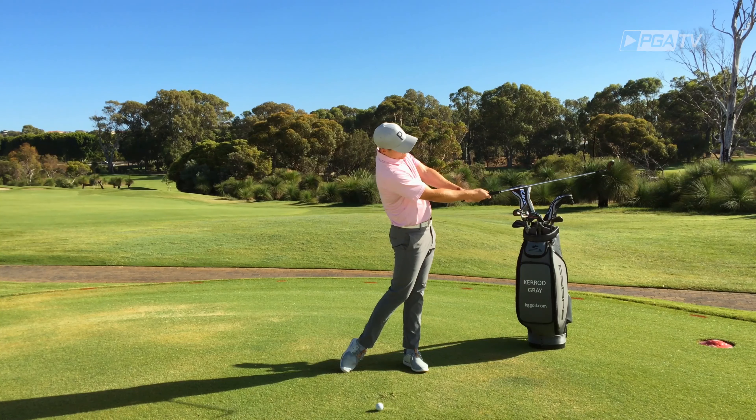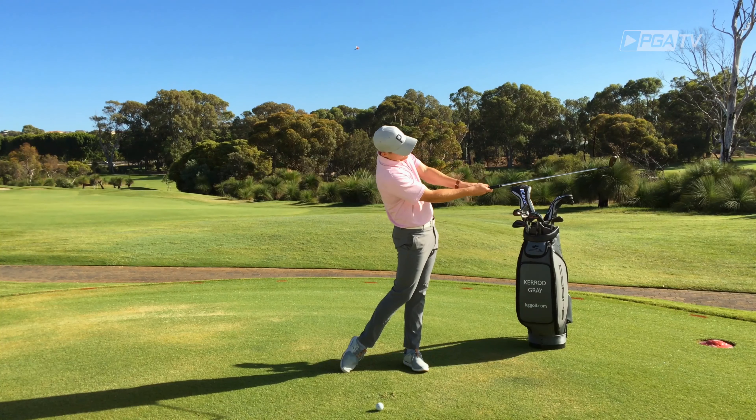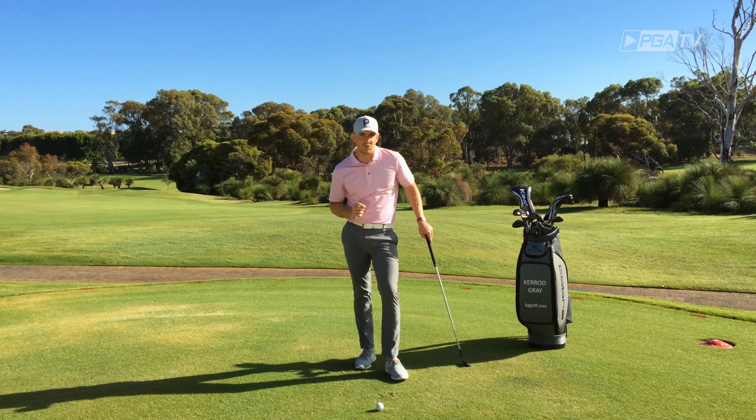From there, simply slide the golf club up into its normal position. By doing so, you'll notice that my weight's on my lead side, my pelvis is nice and forward, my arms are extended and my chest finishing tall, giving you a great feeling of where we would like to see you finish through the shot.